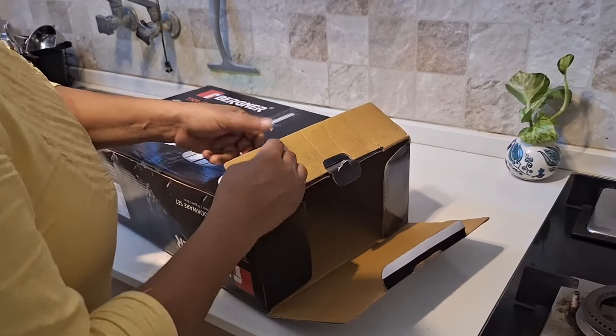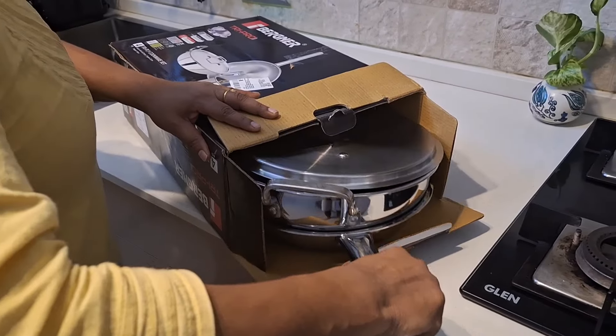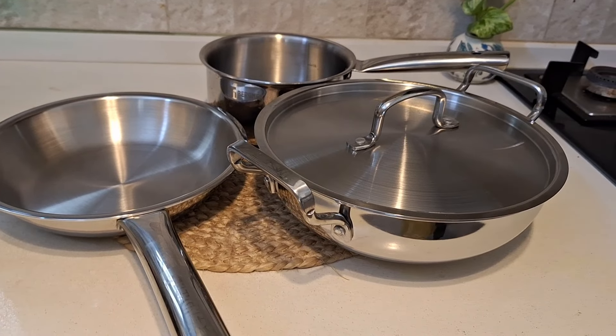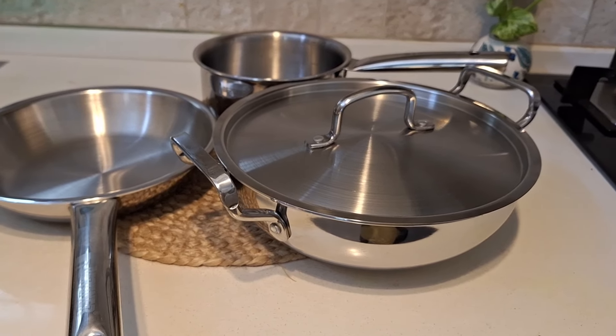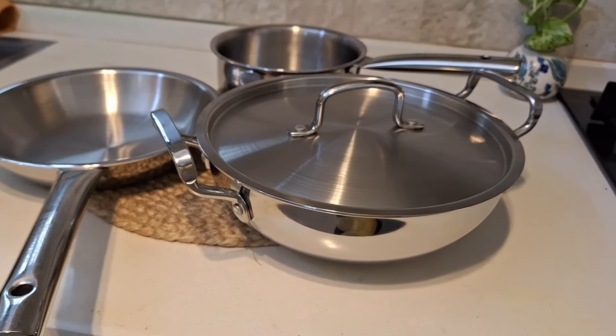On the back of the pack, there are 4 pieces in this Tri-Ply cookware set. The set includes: one deep kadai of 24 cm with a lid, one frying pan of 22 cm, and one saucepan or milk pan of 16 cm.